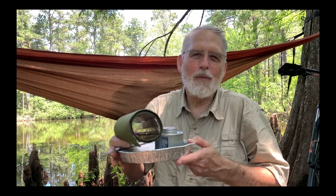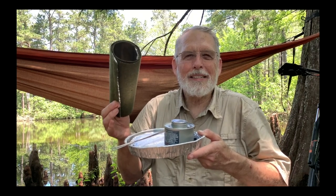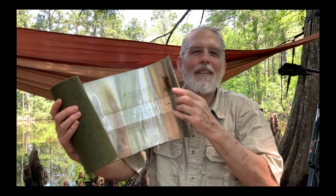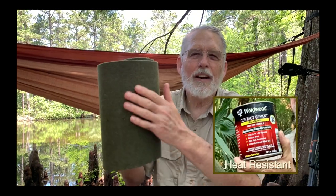Cardboard ovens can be made in a small form factor about the size of this. The newest version, though, is the best of all worlds. I've replaced cardboard with aluminum flashing and insulated it with a piece of an old wool blanket.